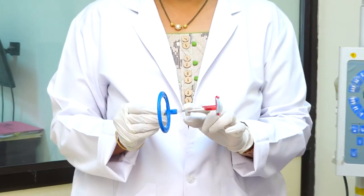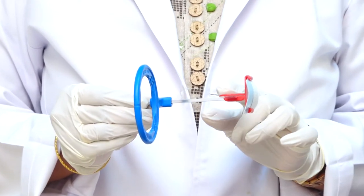The bitewing radiographs are used to assess the occlusal surfaces and the alveolar crest of maxillary and mandibular teeth. This covers the crown portions of both the arches. These can be taken for premolars and molars. I will explain the instrument we are using for this bitewing radiograph.